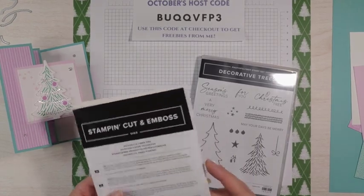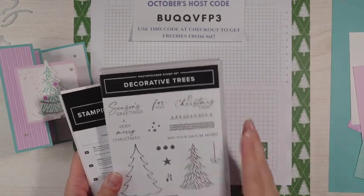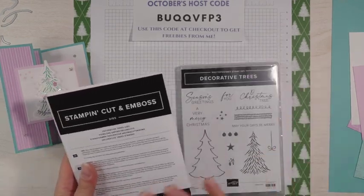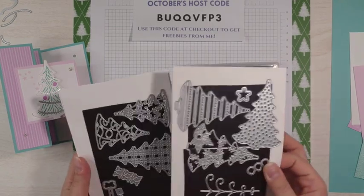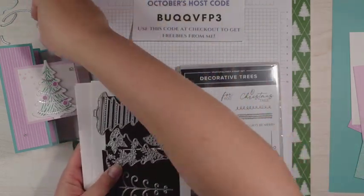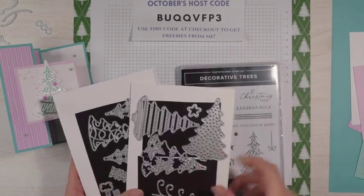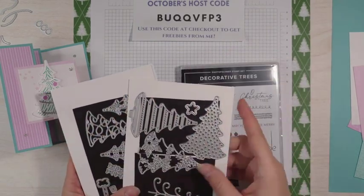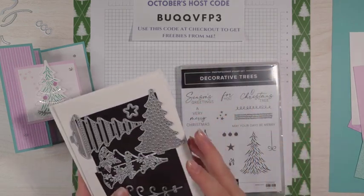It includes a photopolymer stamp set — the Decorative Tree stamp set with 14 photopolymer stamps — and the Decorative Trees dies, which have so many beautiful intricate dies. I have the dies we're going to be using today set aside just because there's quite a few of them. I didn't want to get them mixed up, but these dies are absolutely gorgeous.